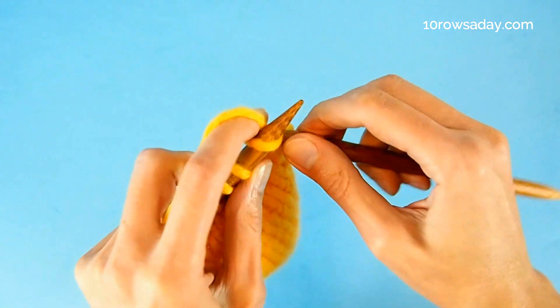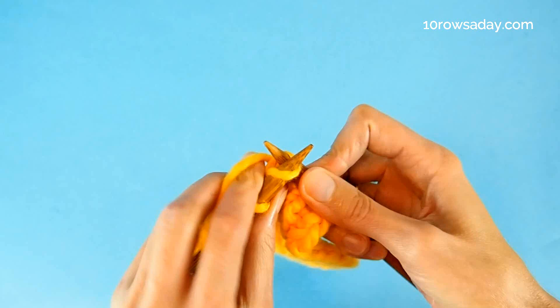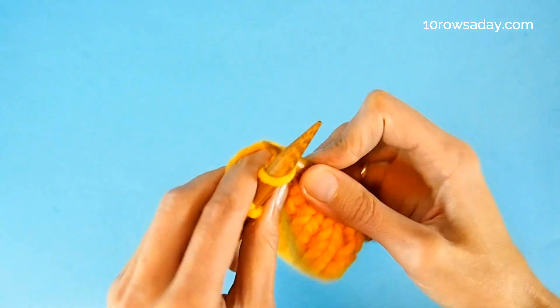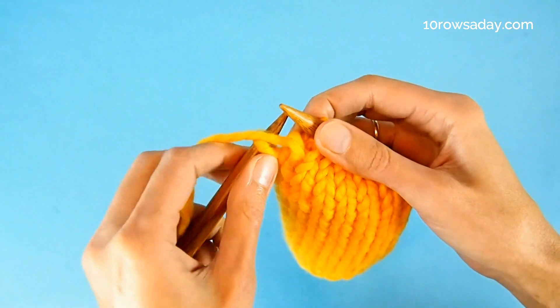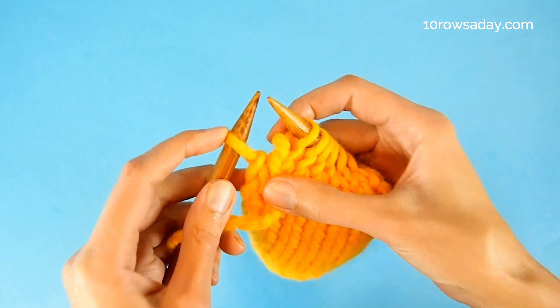Then we work in any stitch pattern until we get to the last stitch of the row. I'm working in simple stockinette stitch, but it could be lace, cables, textured stitch patterns, brioche stitch — anything. When you get to the last stitch of the row, bring the yarn to the front of the work and slip the stitch purlwise.